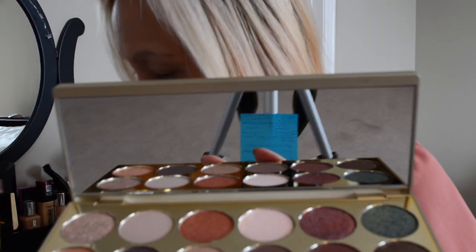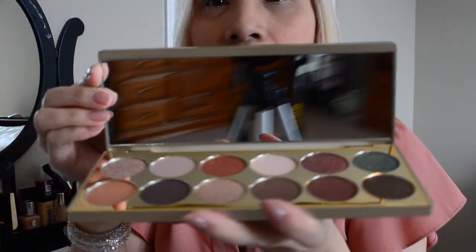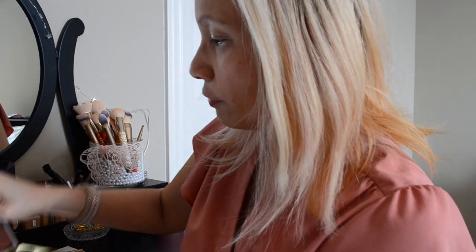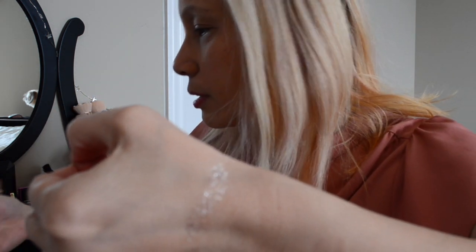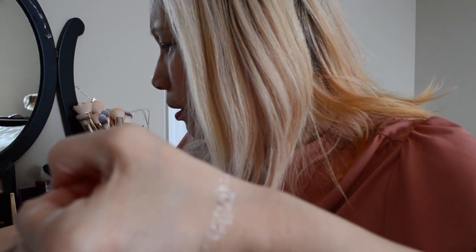When you open it up, this is what it looks like — the covering is still on. These are the colors; it has a nice matte finish. Let me just swatch these colors and see what they're like on my hands first. I'll put them on my sweatshirt with my hand. The first, second, third — they're not as dark as I thought they would be.